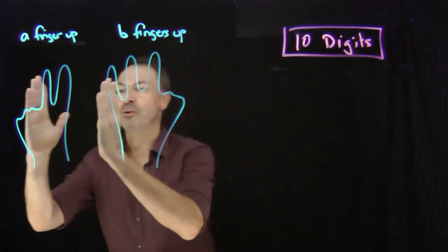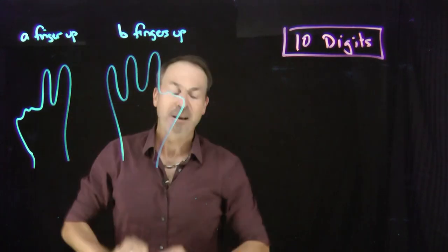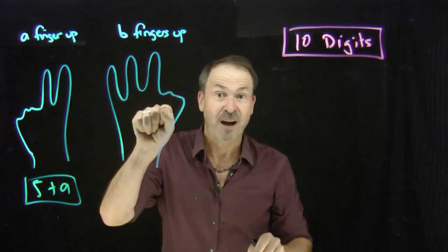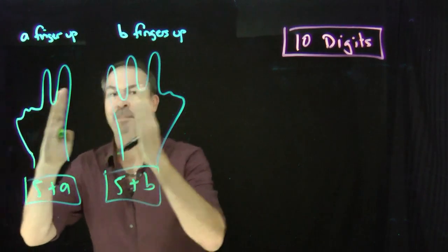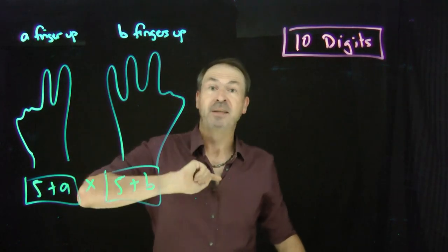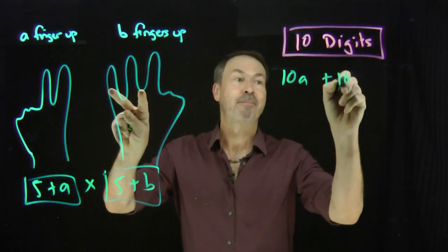Let me be a little more abstract. I've literally drawn seven times eight by picture — two fingers up, three fingers up. But let's call this A fingers up, and call this B fingers up. So this picture here is representing the number: closed fist five with A fingers up, which is the number five plus A. This picture here is representing five plus B. We're trying to work out this number times this number. The crazy method says each finger up is worth ten, so there are A tens from the left hand and B tens from the right hand — that is, ten A plus ten B.